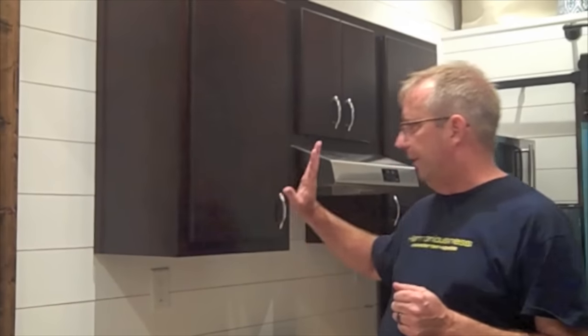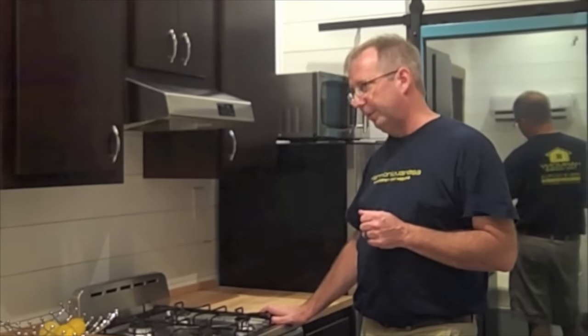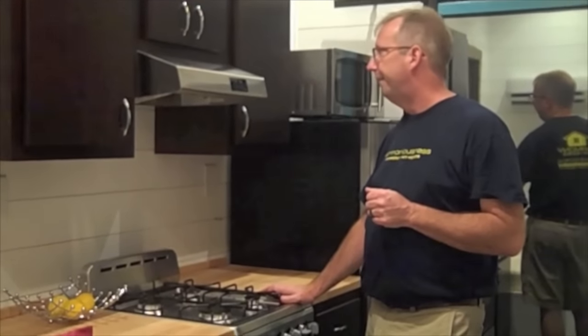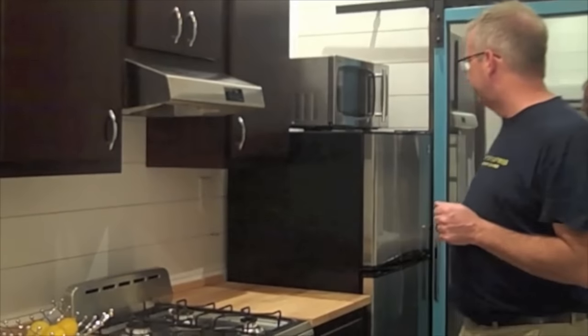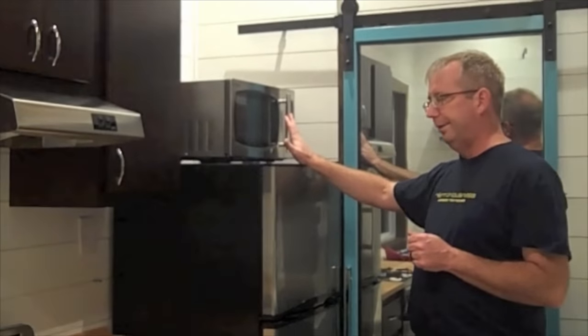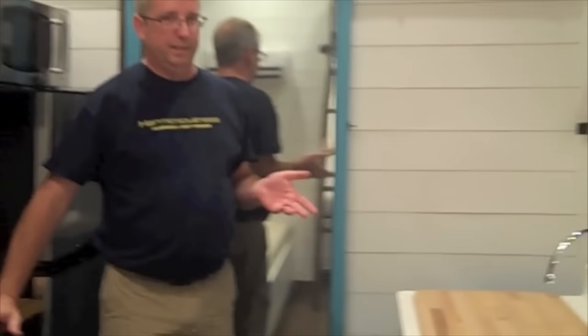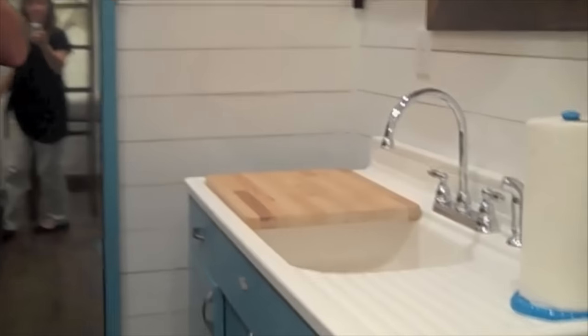And we move here into the kitchen. We've got a 20-inch stainless steel propane range and cooktop with a vent hood, of course. A 10 cubic foot refrigerator with a microwave above. And then as we move over here, this is actually the namesake of this home.